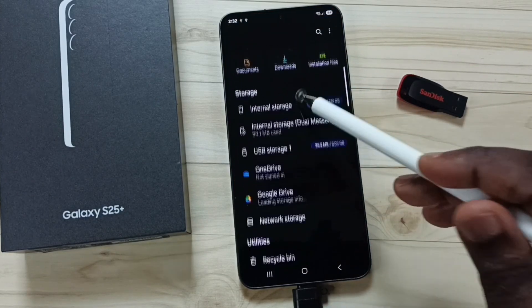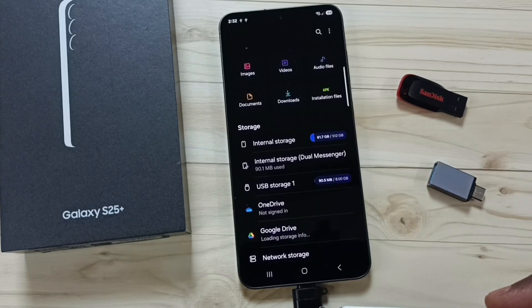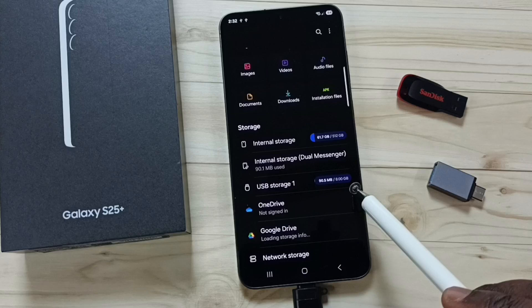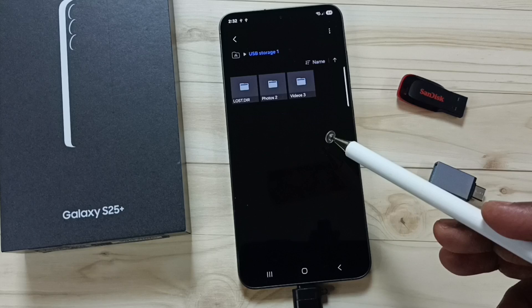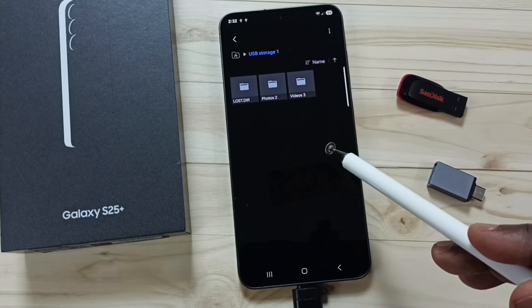Go down and here you can see USB Storage 1 — that is the name of this connected USB flash drive. You can see it's an 8 GB USB pen drive. Tap on USB Storage 1 and now we are seeing files and folders inside this USB pen drive.